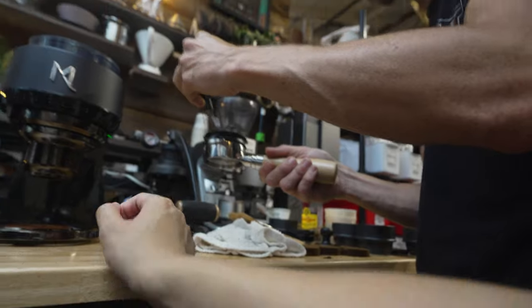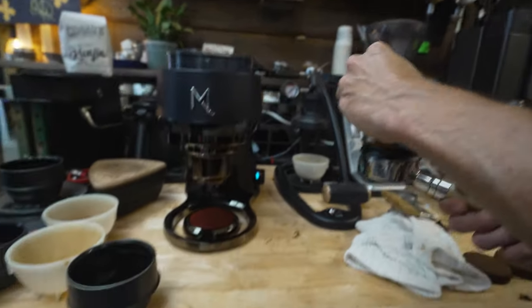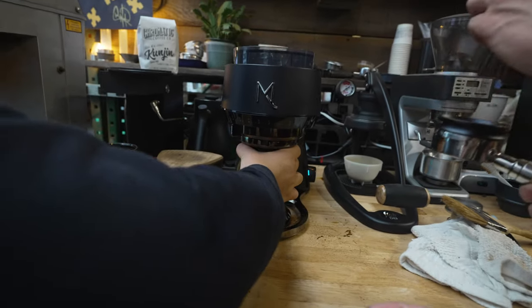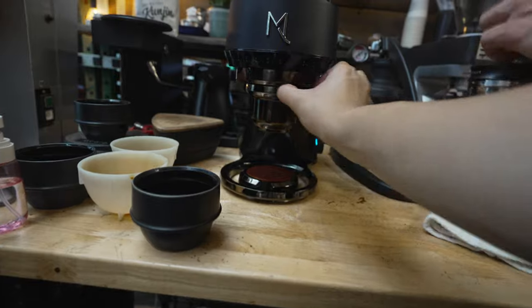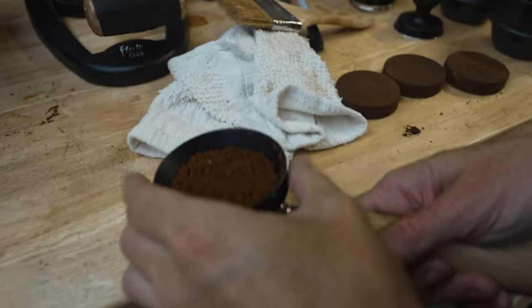It feels quality, it doesn't feel like a cheapo. This is zinc alloy — just sturdier and more sturdy. And then the ground is really fluffy. Fluffy ground feels good. Very fluffy ground.